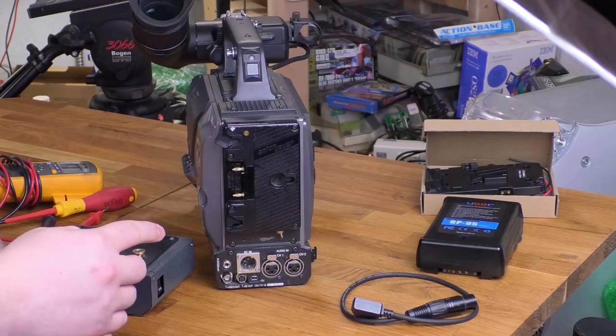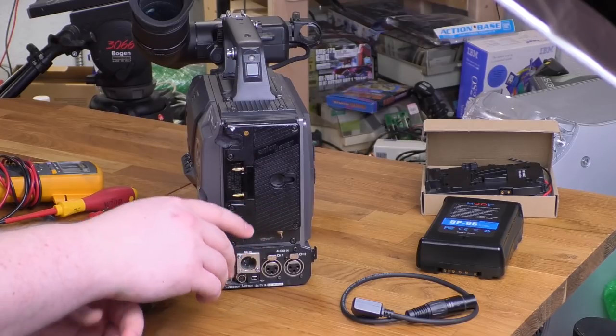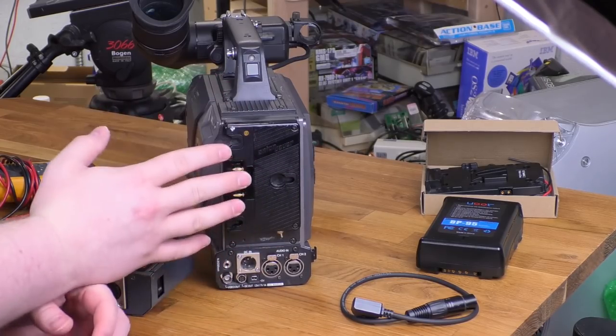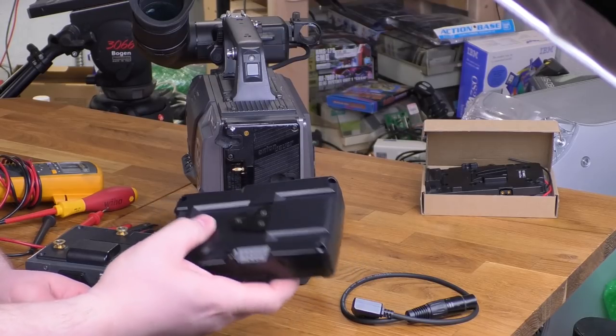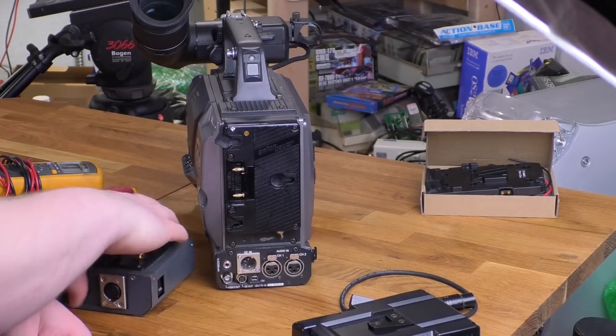In my video about my collection of pro video cameras, I mentioned that the battery standards are interchangeable. This camera takes a battery standard called Anton Bauer Gold Mount, which is extremely popular in the industry, but it splits its popularity with what is called V-Mount. Obviously this doesn't fit on here, and I don't have any gold mount batteries.